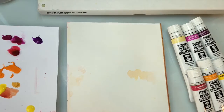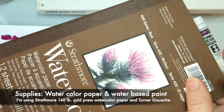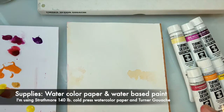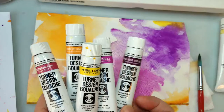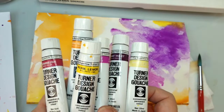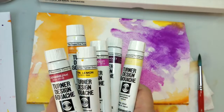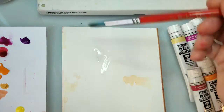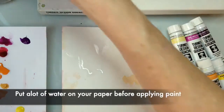Let me show you the watercolor paper. I'm just using this Strathmore watercolor paper, and you can use probably any watercolor paper that you have on hand — you can get that at any local craft shop. This is gouache paint. You can use any kind of watercolor paint or gouache paint that you have. Just a water-based paint works well. The important thing for this kind of look is that you really want to get your paper all wet first.